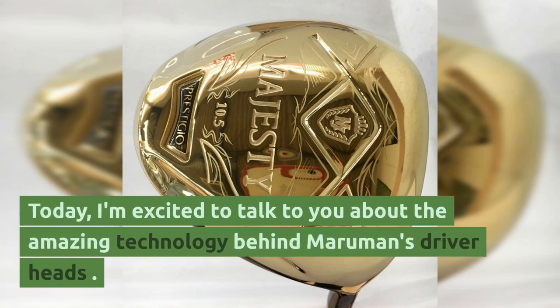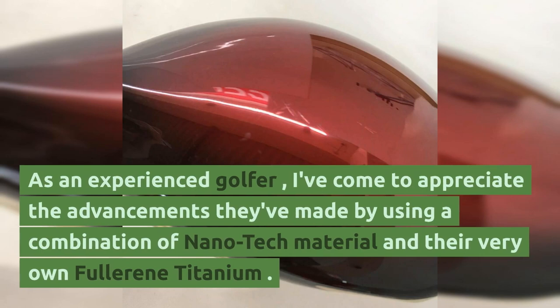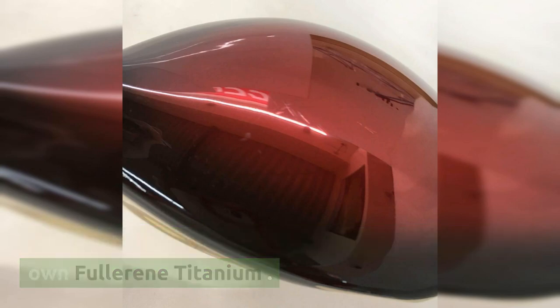Today, I'm excited to talk to you about the amazing technology behind Maruman's driver heads. As an experienced golfer, I've come to appreciate the advancements they've made by using a combination of nanotech material and their very own fullerene titanium.